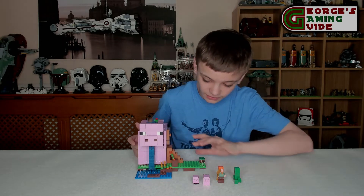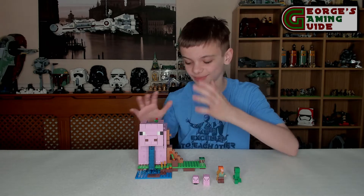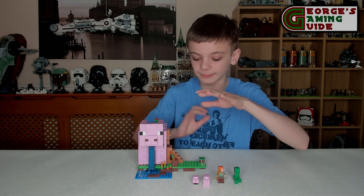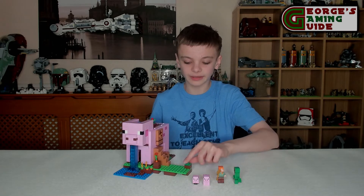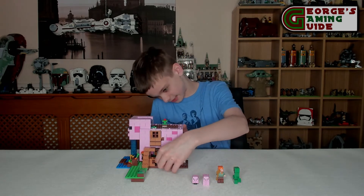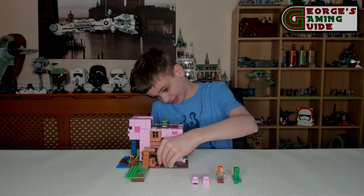Looking at the main model, on the ground we've got a waterfall coming from the pig's mouth — sort of looks like the pig's drooling. Then we have a carrot and wheat farm, though that very well could be fully grown carrots. There's also a crate with a carrot in it, a little bit of greenery over the stairs going up to the door, and on the side there's an opening pig pen, which is quite nice.